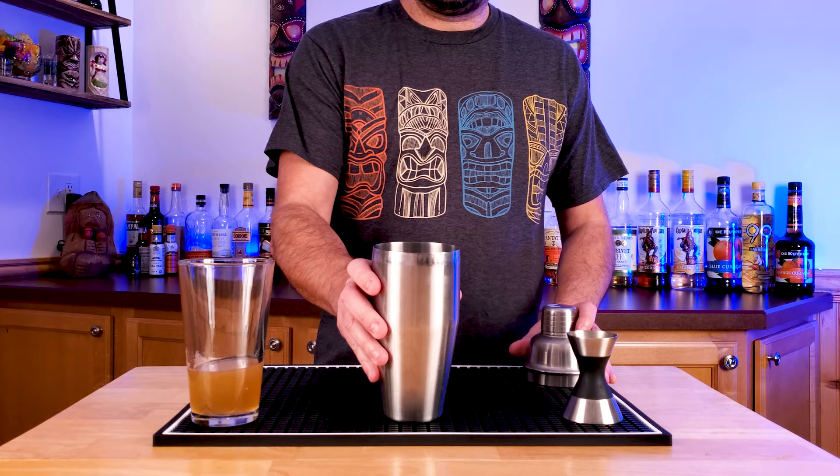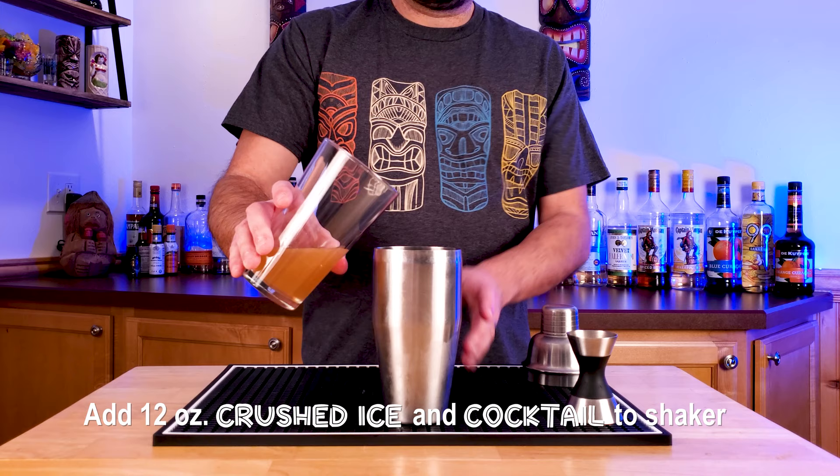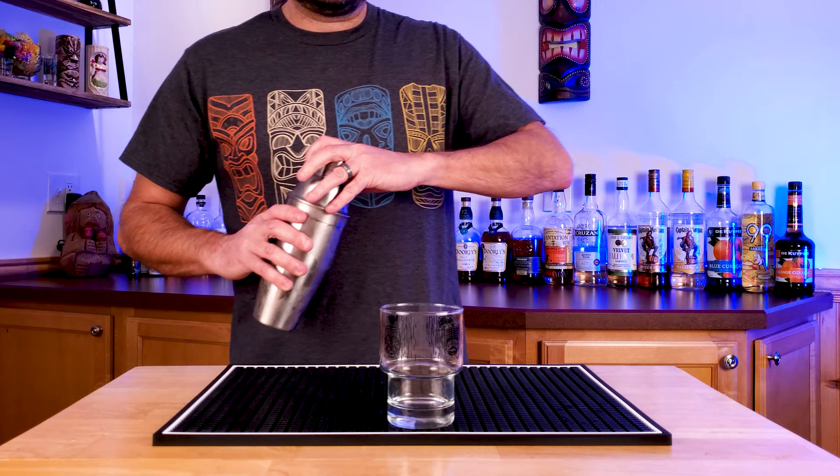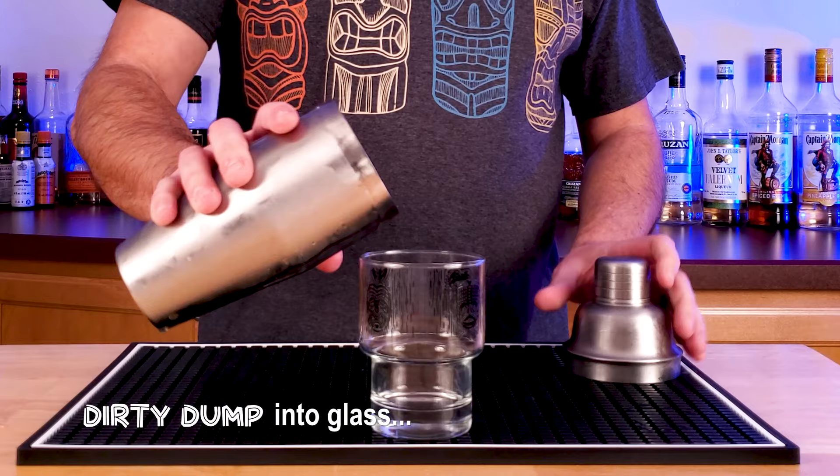Now we're going to take all these ingredients and add them to a shaker tin with 12 ounces of crushed ice. Shake that up. And remember you can make this all in the shaker right off the bat — I just like to make it in the glass, I think it's a little more interesting for the video.